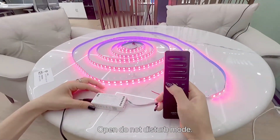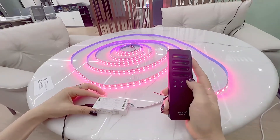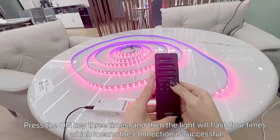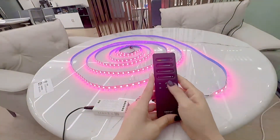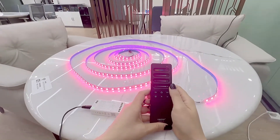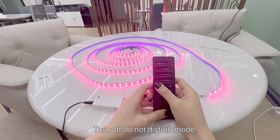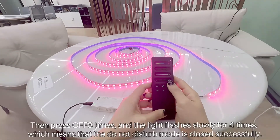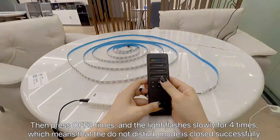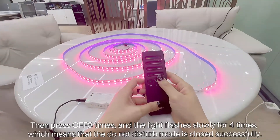Turn on Do Not Display mode. It flushes four times to indicate success: one, two, three, one, two, three. Please note that when the LED strip is powered on again after a power outage, it stays on or off the same as before the outage. To turn off Do Not Display mode, short press ON three times within three seconds, then short press the UP button three times. The line flashes four times slowly to indicate successful shutdown. When the lamp is powered on again after a power outage, it will be on by default.